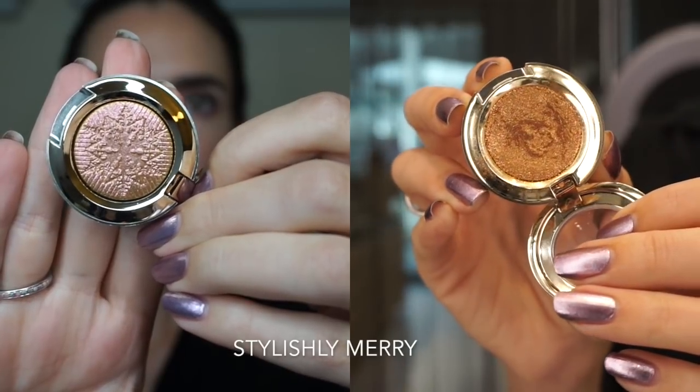This collection is so gorgeous — MAC knocked it out of the park. I loved the Nutcracker collection last year but I think I love this one even more. There are a lot of really fun, special festive shades and the packaging is ridiculous. I love the little snowflake prints on the powders, but I also kind of hate them because it makes me not want to use them — and as you can see, the print does get destroyed pretty quickly after swatching. My favorite things so far are the dazzle shadows It's Snowing and Stylishly Merry. Stylishly Merry is an absolute standout — if you can get your hands on it, grab it. These have sold out everywhere so quickly.